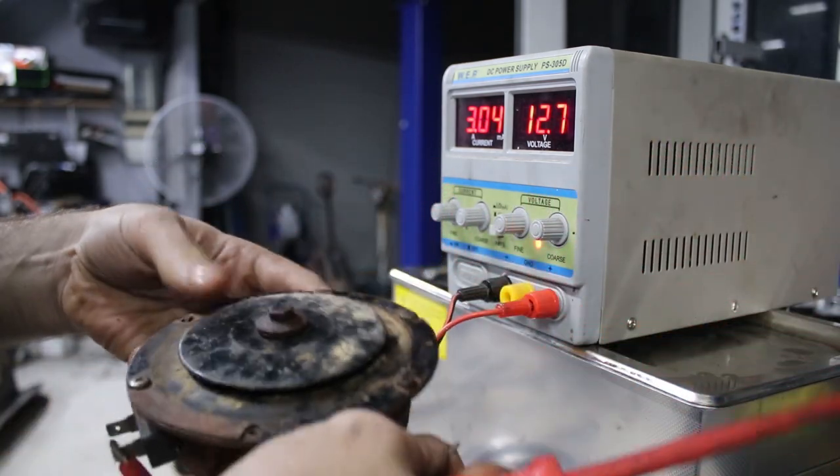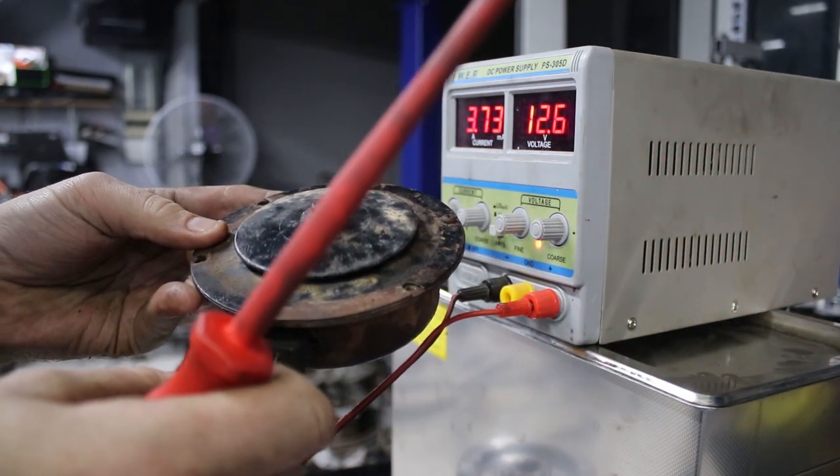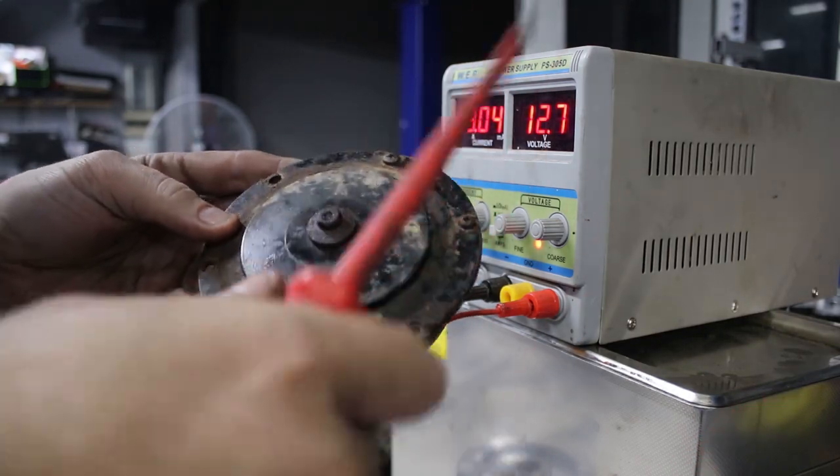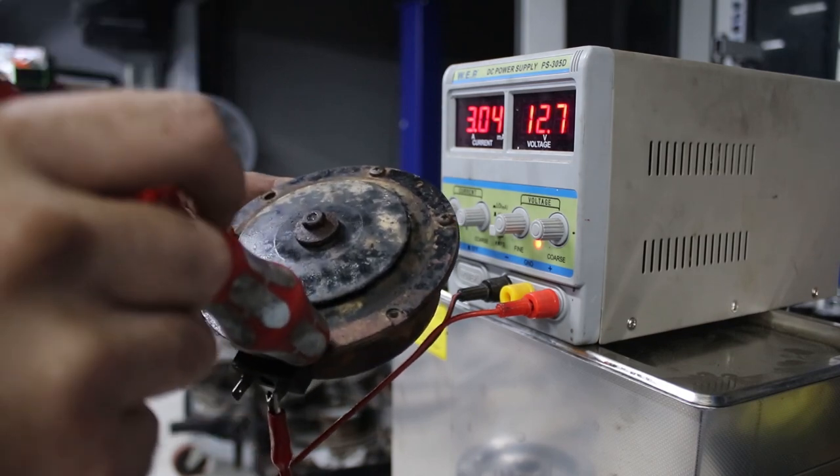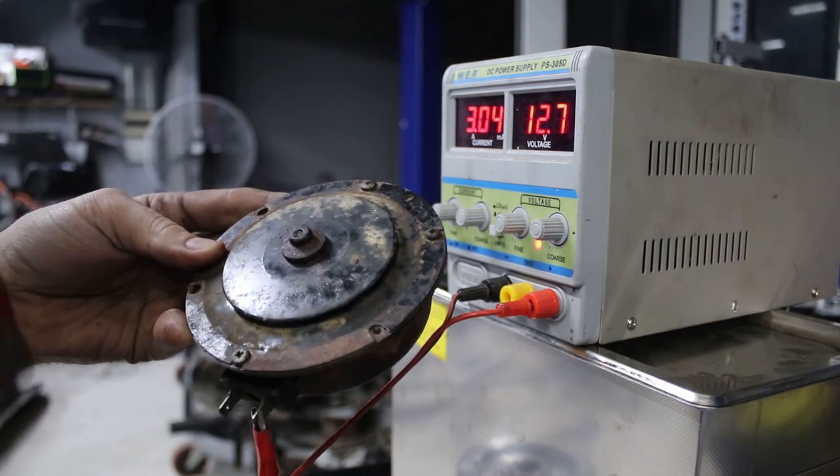Hey, there we go! Sounds super lame, and it also sounds funny because it's all vibrating. Now that it works, I'm going to pull the case apart, take the electronics out, and clean all the rust and everything off it.